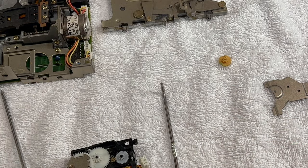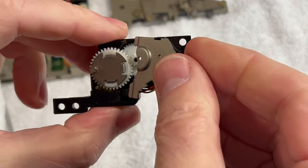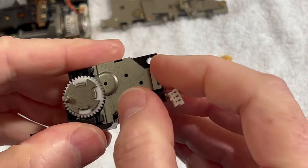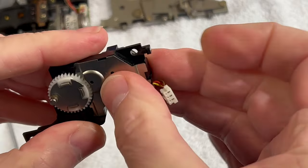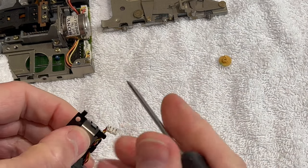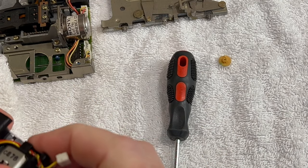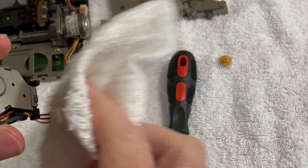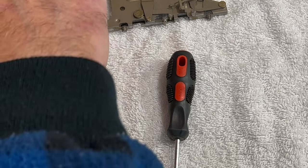Let's clean this off — it's got a bunch of crud on it. So we'll put this back together. It's all back together now. We're going to set that off to the side. Now we're just going to kind of clean the grease off of some stuff.